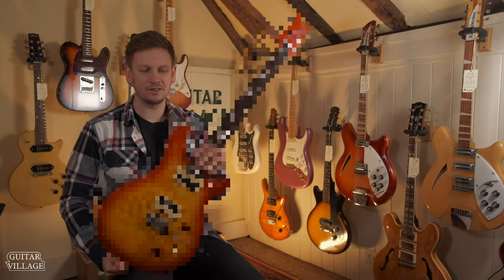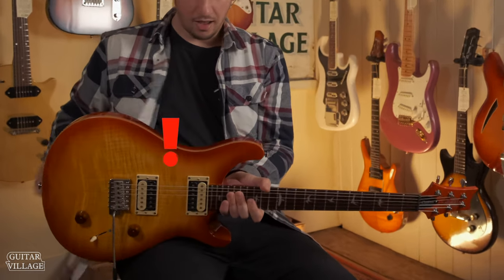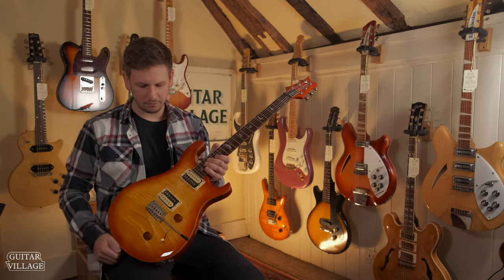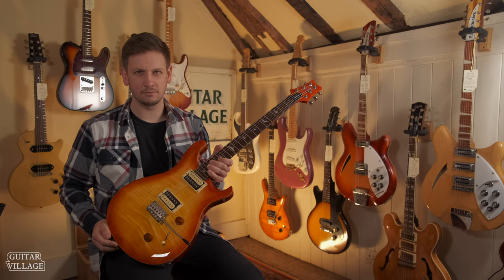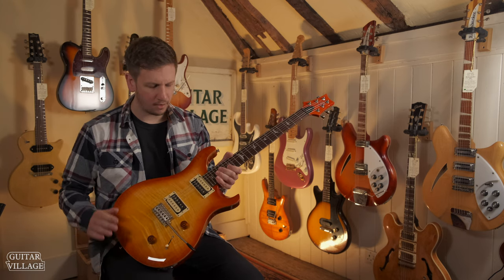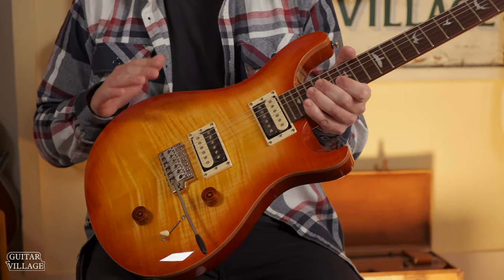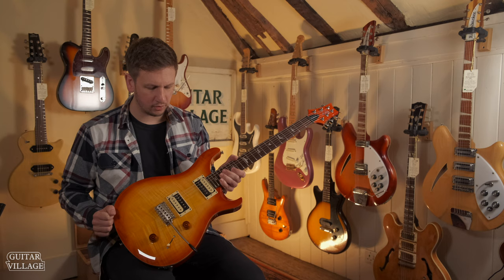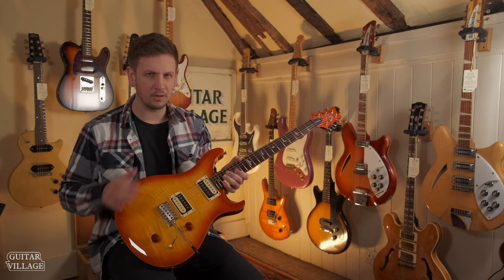Next in our HSS shootout is a PRS SE Custom 22. Now, I'm sure you can see already — it's not HSS. I've chosen this guitar because I think it gives you an alternative to HSS. If you're looking at one and you're looking for those HSS sounds, this will offer some of them. What it will do is offer you some slightly different sounds as well, so if the HSS doesn't quite do it for you, maybe this would be a better layout.